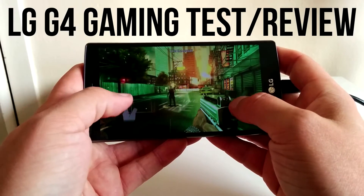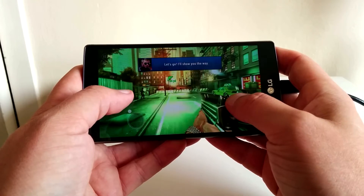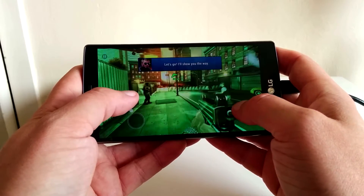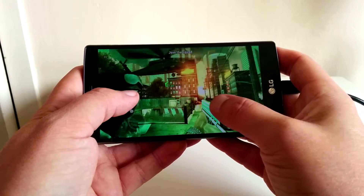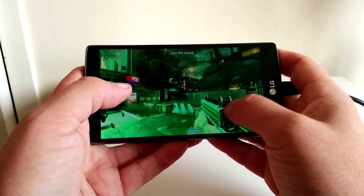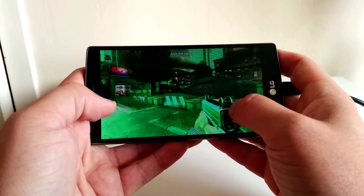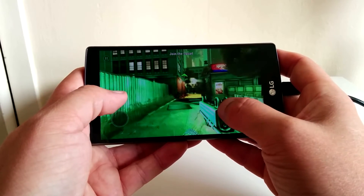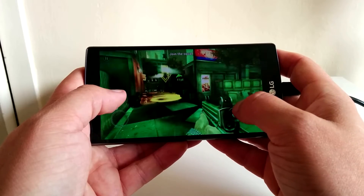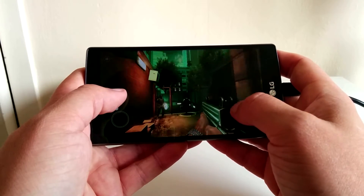Hey, what's up guys, how you doing? It's Moz and welcome to my gaming test slash review for the LG G4. Now I've got to say, hands down the LG G4's graphics when it comes to games like Unkilled here are absolutely unreal. The amount of detail is just incredible. The screen looks absolutely fantastic. As a default, this game is on its highest graphical setting and it just does it no problem at all.